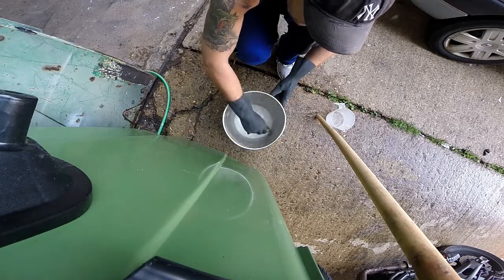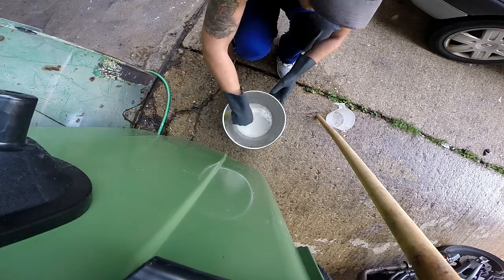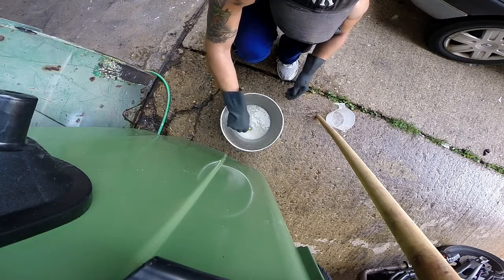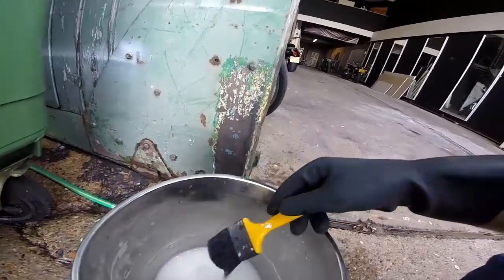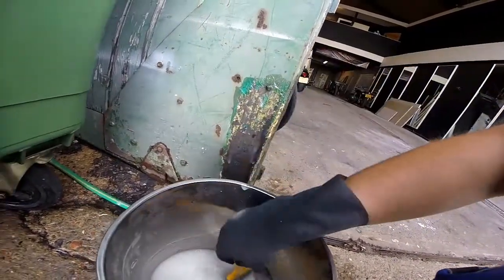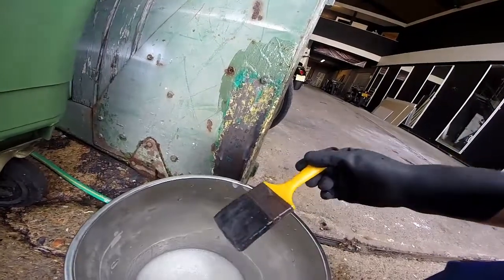This is the consistency that I've been looking for. Maybe that's what it's all about then — mix it up fresh on the day. That is what I'm looking for. That kind of thing is just a much better result. So now I'll apply some to the vertical surface and see what happens with this.